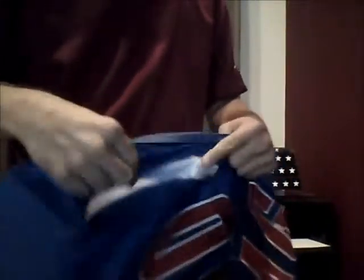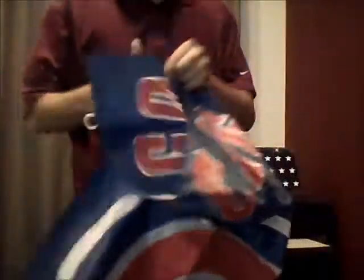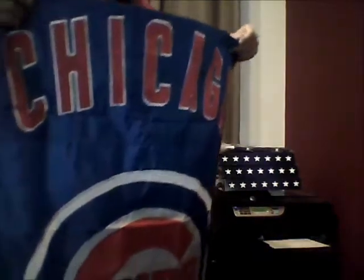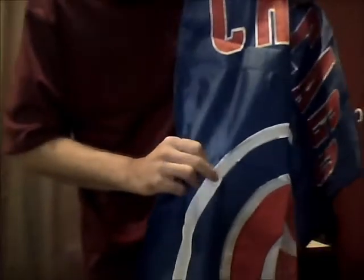It's super durable and heavy-duty. This is a nylon material that will last outside. It is applique material — that means that these are sewn on. This is not printed red or white; these are actually different materials sewn on to the blue. I can show you.